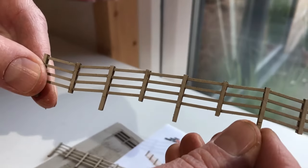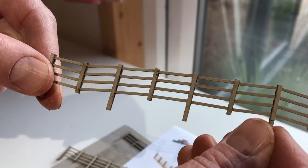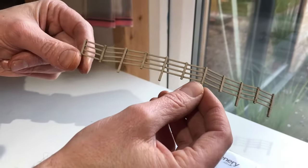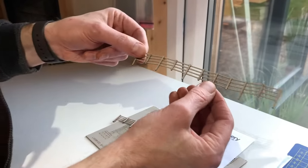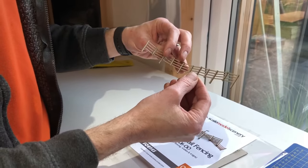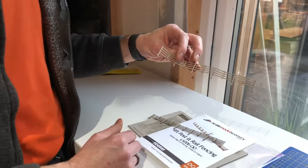This is the LX006 line-side fencing, which is also available in N-gauge and in 1:72 scale as well. It's available to order now on our website at www.scalemodelscenery.co.uk. Thanks very much for watching — don't forget to subscribe and I'll see you again in the next video.